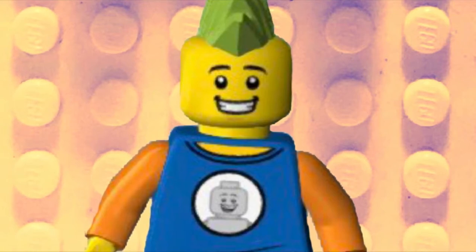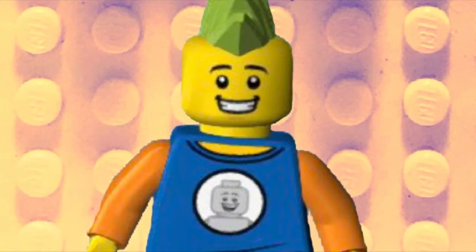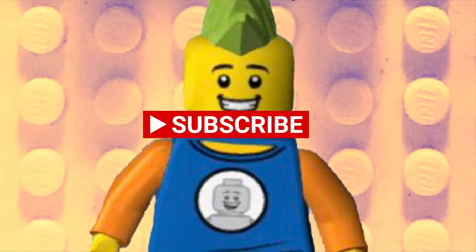Hi everybody, welcome to Tips and Bricks. Before we start today's video, please take the time to hit that subscribe button. Let's get into it.